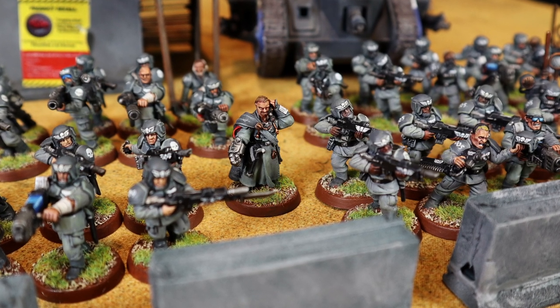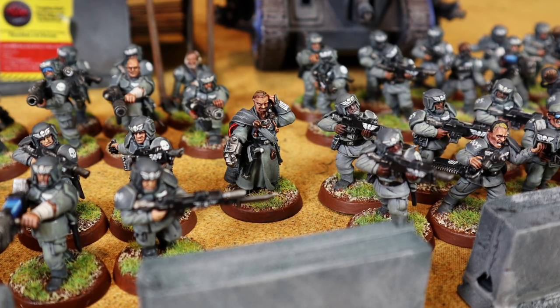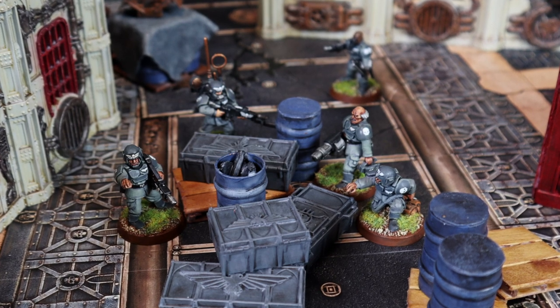Hey guys, welcome to the Belt of Warband's first painting video. We got a lot of requests about it in the comments and decided to start with the video tutorial on how to paint Astra Militarum as Starship Troopers.